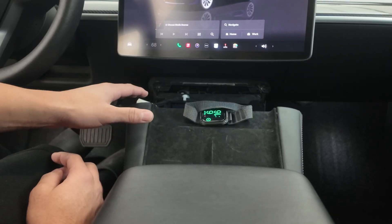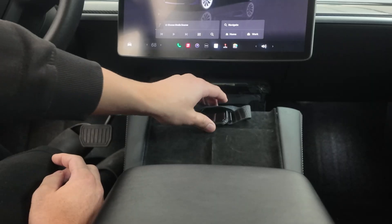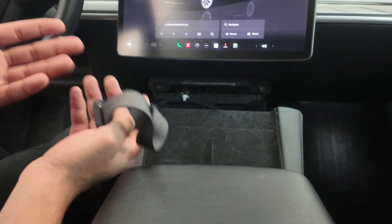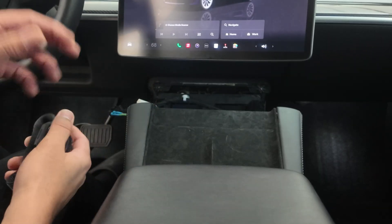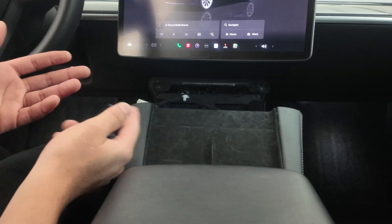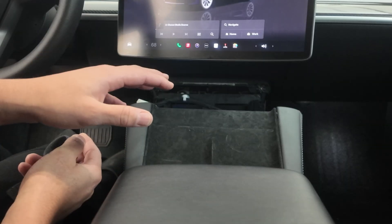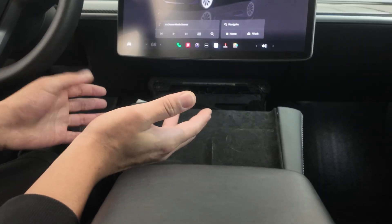I'm going to go ahead and put everything back together — I've had this out for almost a week now testing and making sure it fits. Now that I know it fits, I'm going to have the STL file on my website available for free to all of you. If you've already purchased it and want to print the connector, you can download it for free from my website.